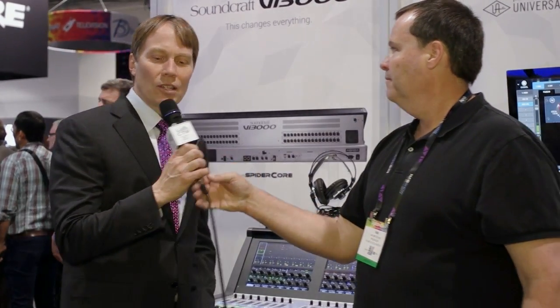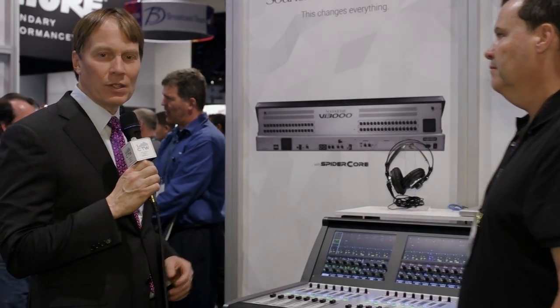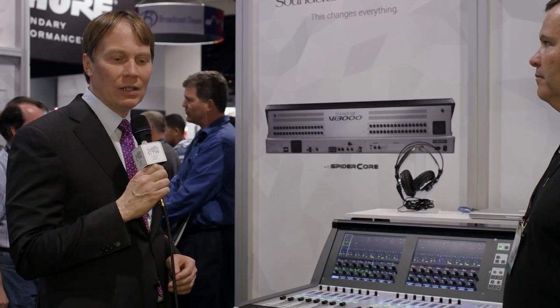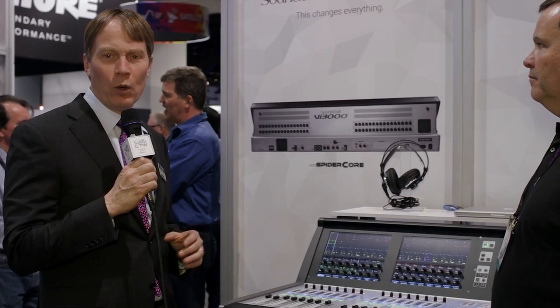With our good friend Tom, and Soundcraft has a new console — it is the Vi-3000. This just got introduced and we wanted Tom to tell you a little bit about it and when it's going to come out. The Vi-3000 is the newest console from Soundcraft. This is the first U.S. showing of the console. Its real unique factor is its price point and the package that the price point buys you.